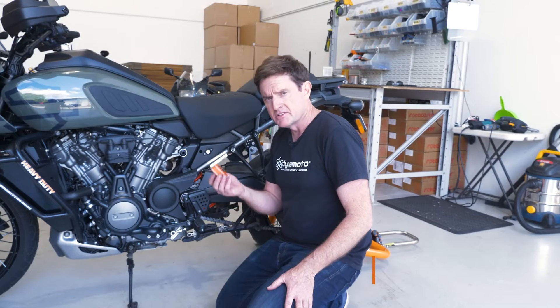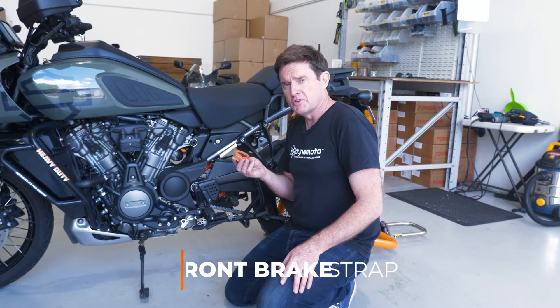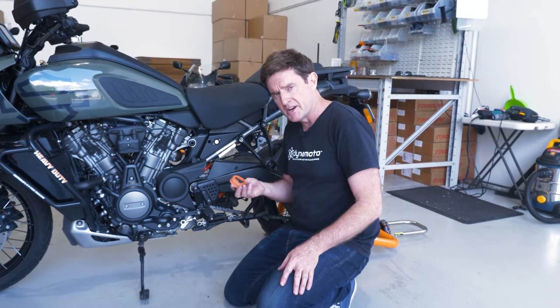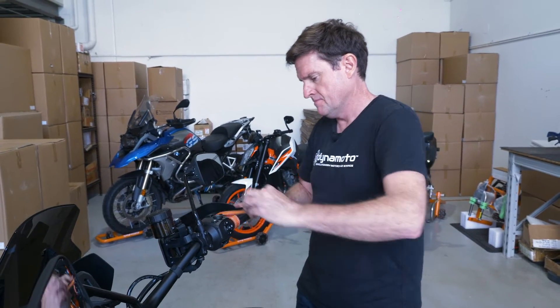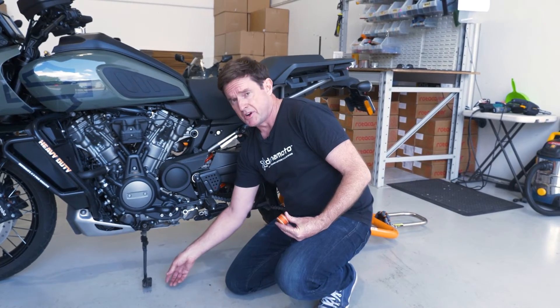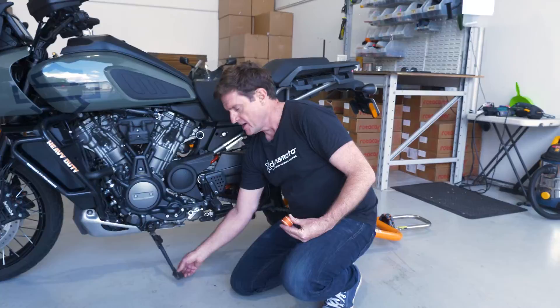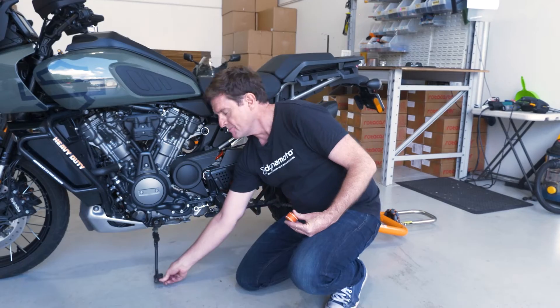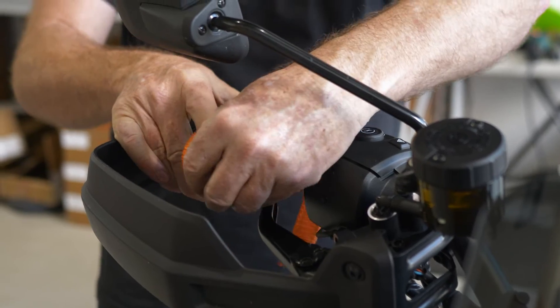Something else we include in the Harley-Davidson kits is a strap, designed to hold the front brake on. When you're unloading the rear stand off the bike, the bike has a tendency to move forward — if the bike rolls forward, the stand can move back and in some cases flip up on you. Putting the strap on the front brake eliminates the chance of that occurring.